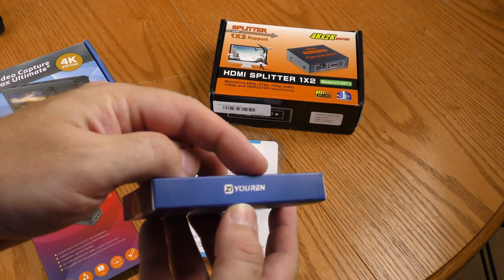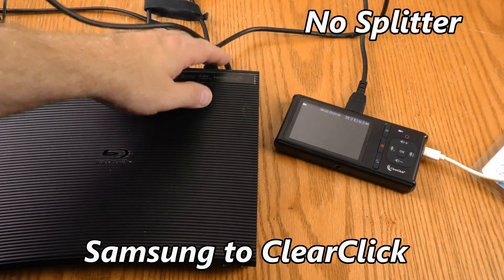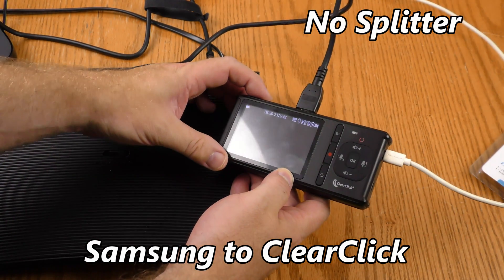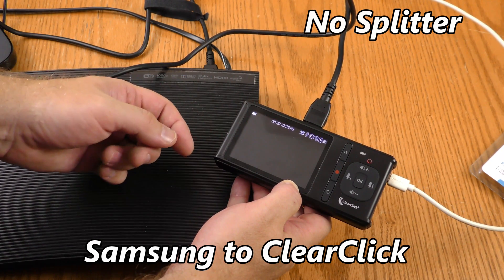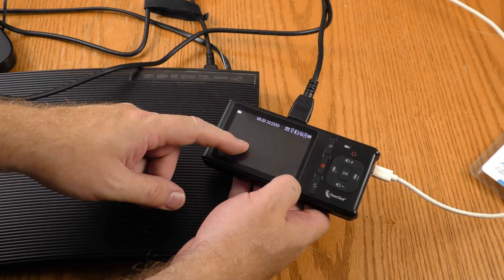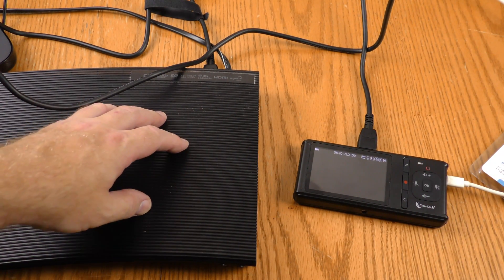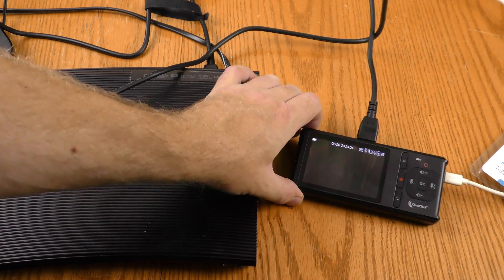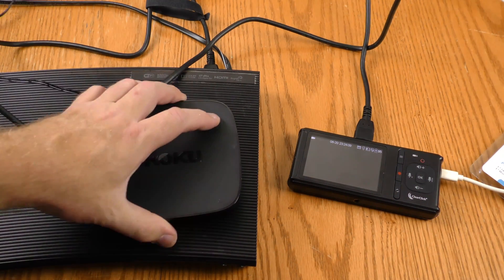I have the HDMI coming out of my Blu-ray player directly into this ClearClick. What I should be seeing is the menu screen for the movie Conan the Barbarian — I'm not seeing anything. I know that this is working because I hooked up a different HDMI source to it, and I know my Blu-ray player is working because I've hooked it up to a TV set. So right now the ClearClick is just giving me a blank screen with the Blu-ray player. Let's try the Roku.